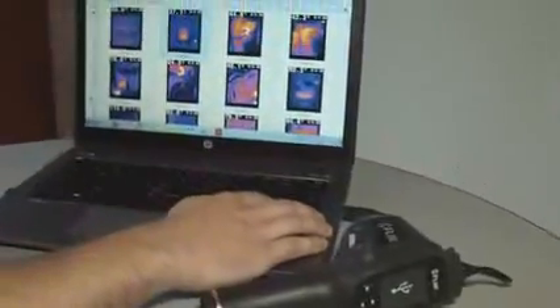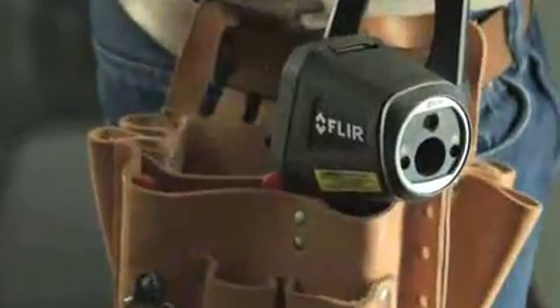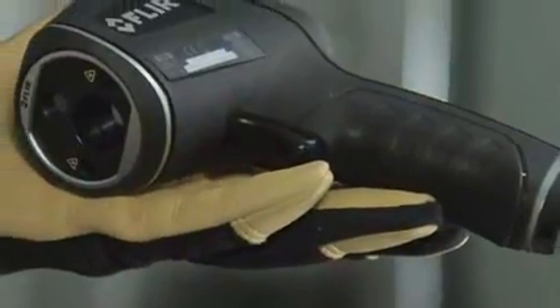Show customers where problems are immediately, or download stored images and data and whip up a report later. The TG165 is light and compact with a contoured grip that feels great.